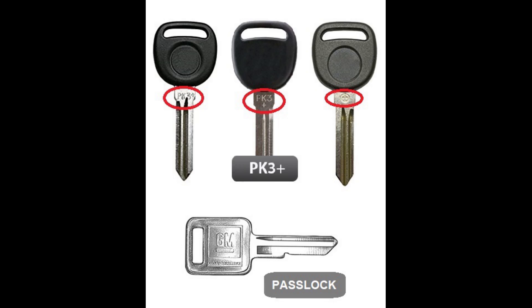Take a look at the screen. Here you'll see a set of keys. The top portion shows PK3 Plus. You'll notice a plus symbol either next to, below, or you'll just see a plus symbol. If you have a pass lock system, your key will just be metal with no chips and no resistors. Now if your key does not say PK3 Plus or has a chip or resistor, please see a link below and I'll include a video for pass key and PK3.